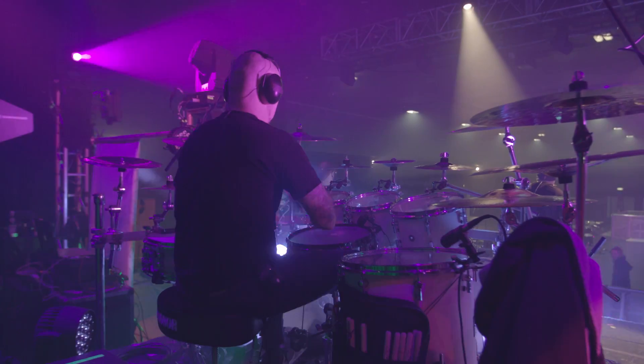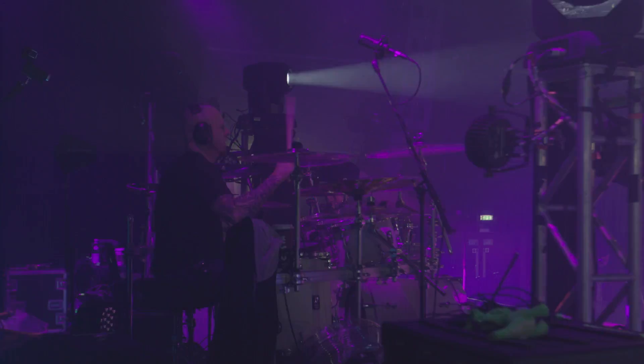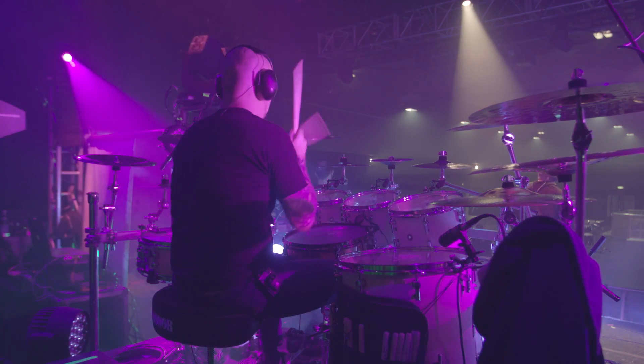I'm Ryan Van Poudroin. I play drums for the Devon Townsend Project. I've been playing for Devon for 15 years. We're here in Manchester, England, once again, and I love touring England. It's awesome.